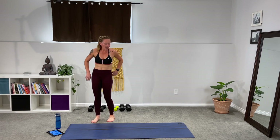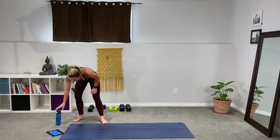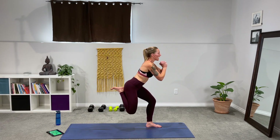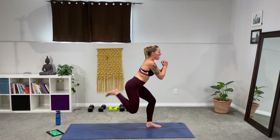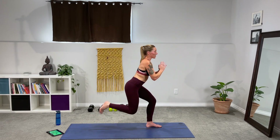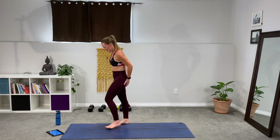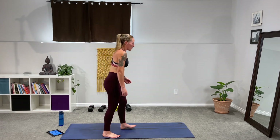Weights out of the way — lunge, butt kicker, back lunge. Find that position, nice wide lunge. Get ready to drop into it, kick the booty. Take it even slower this time — get lower. Where is my knee? It's hovering just above the mat in this contracted position. That front leg is working for this entire 30 seconds. Don't give up. I can feel that — I got that booty pump going. Work that confidence.